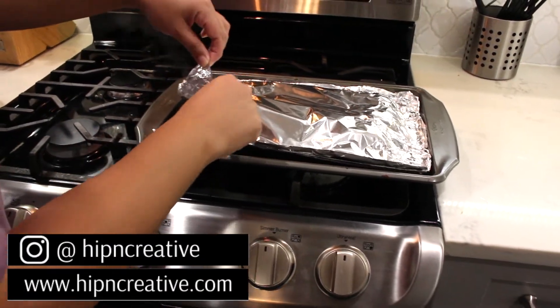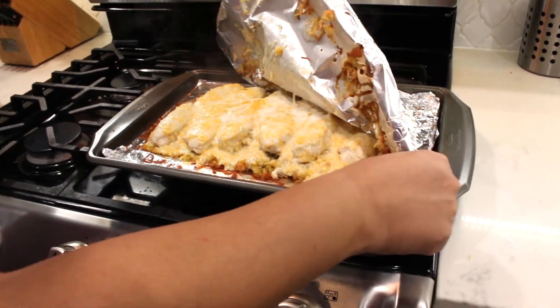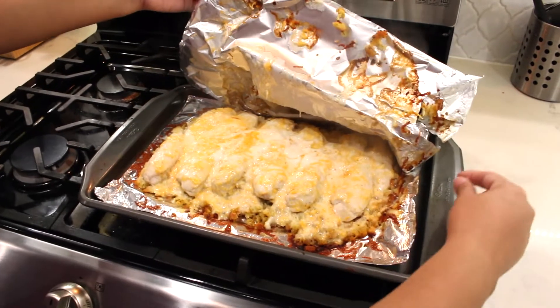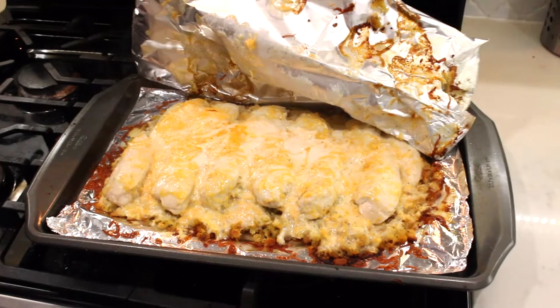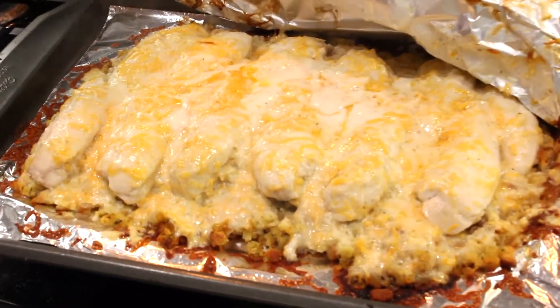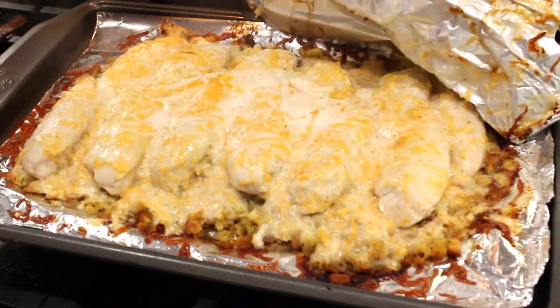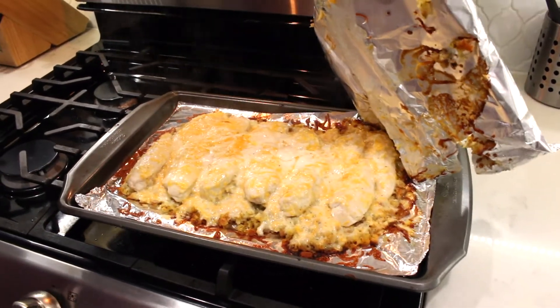Here is the chicken nice and cooked. The cheese doesn't fully look melted because of the ranch dressing, but it is cooked all the way. If you don't like the way the cheese looks, you can always put it back in the oven for another five minutes just until the cheese melts a little more — you don't have to cover it at this point. Afterwards you can definitely serve it to your family, and this tastes absolutely amazing.